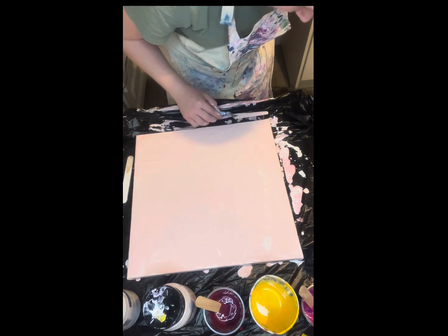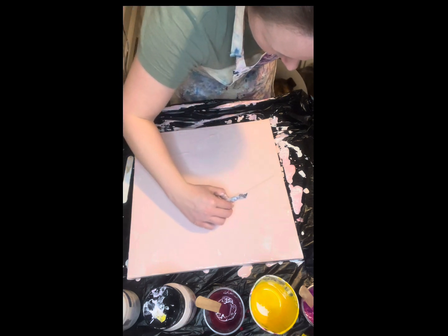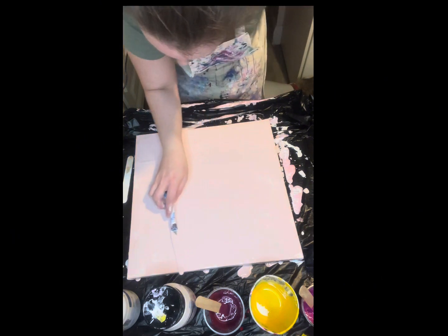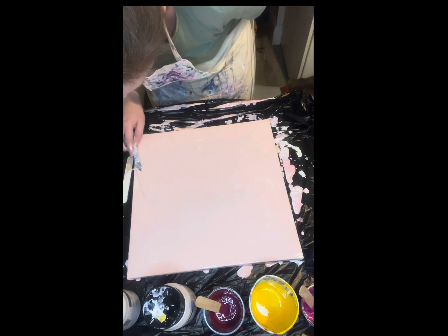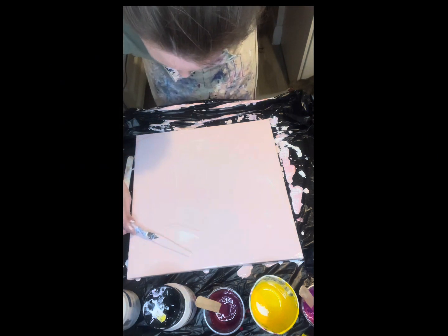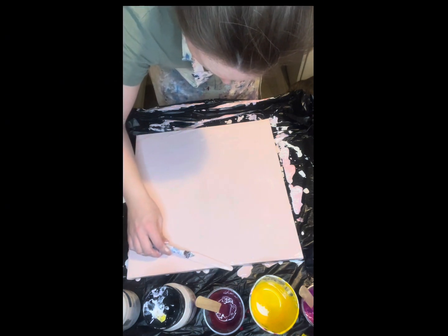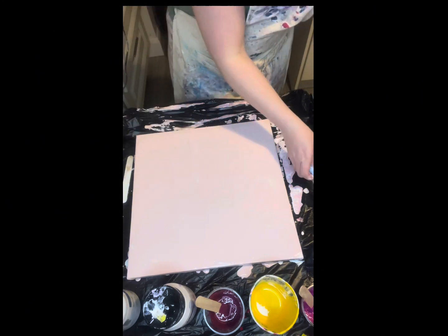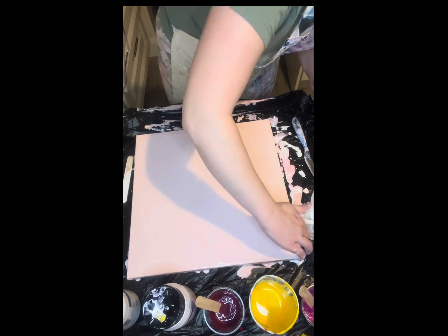It's relaxing for people watching too, right? Oh, you missed that part! But yeah, I'm nearly there now. I'm going to spread it all out and then when I'm finished I'm going to pop the bubbles with the torch, and then I'll start putting down the colors. So that's that, and then I'm going to go around the sides of it so it's all kind of the same color.